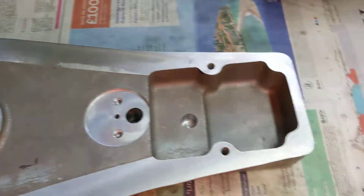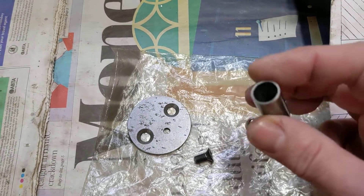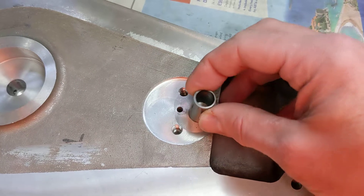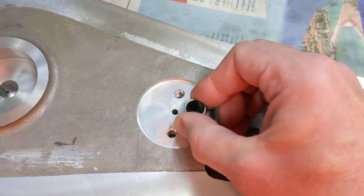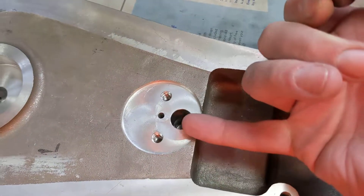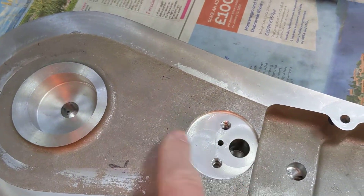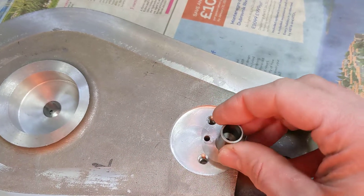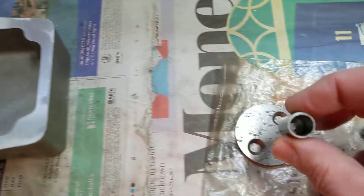So what happens here then? Well, these are the components of the oil pressure relief valve. This nice tube fits inside here and serves two purposes: one, it contains all of the bits of the oil pressure relief valve, and two, it blocks off the hole that's been drilled down from here. So that stops the oil coming out of this passage because that little sleeve is in the way.